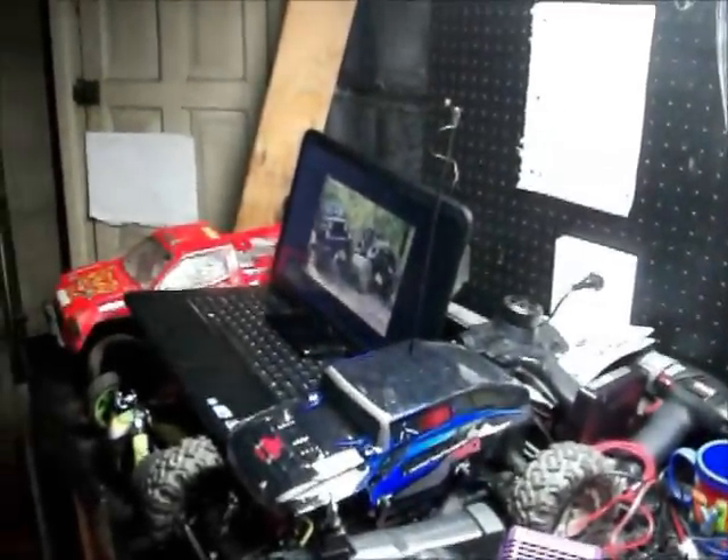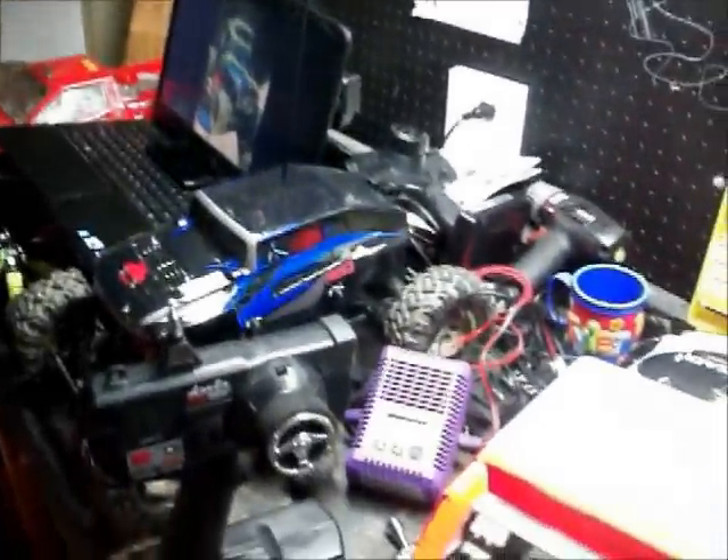Don't mind my computer — I was just playing music on it, but I had to stop.